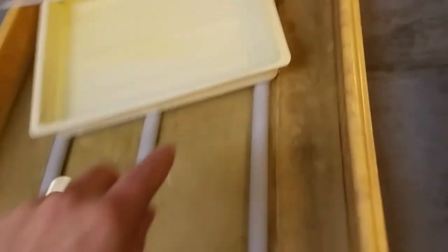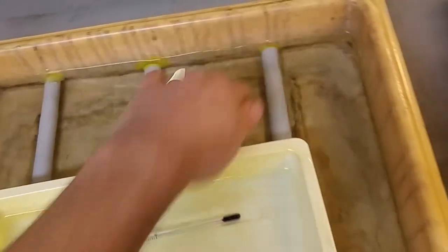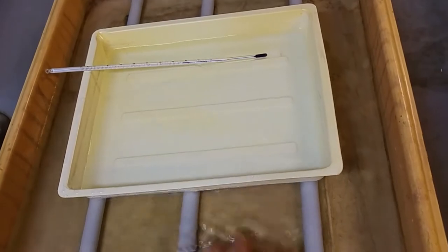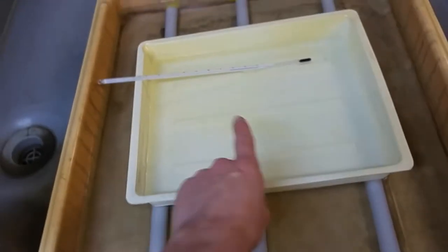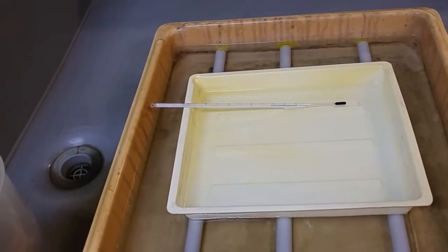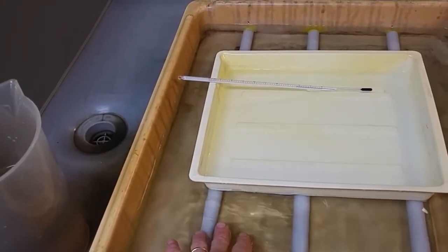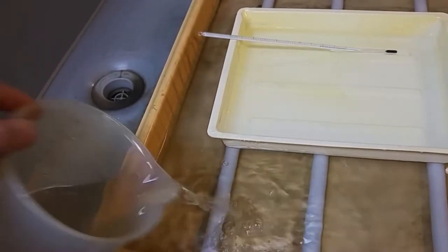I've taken an old tray and glued in some baffles to suspend the developing tray up above a solution of warm water. The point is your developer can be the correct temperature — let's say it's 20 degrees. If the room is very cold, you might want to make a solution of water that's 21 degrees and fill it up.